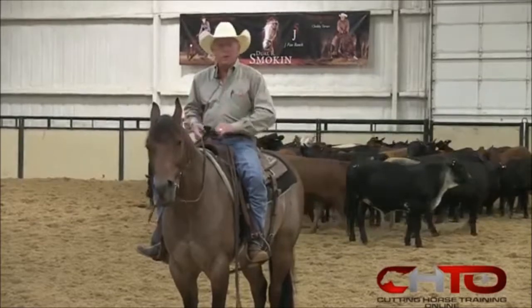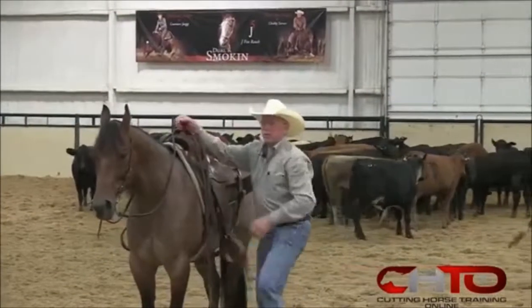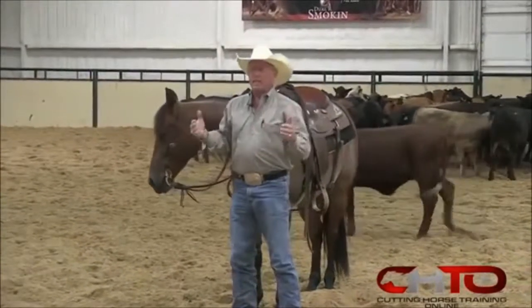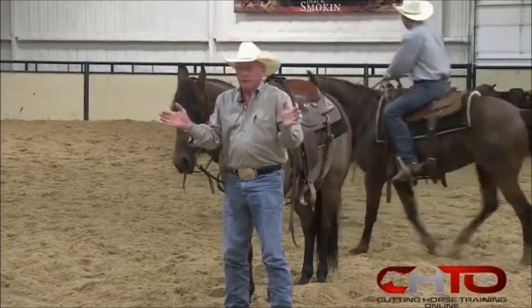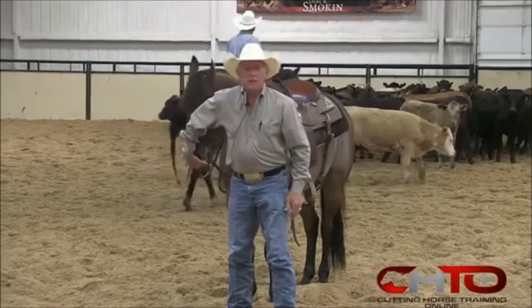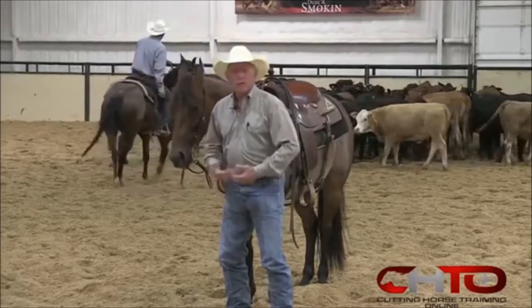I played a lot of sports in school. Many of you have, too. And what I noticed is, no matter what sport you're in — whether it be baseball, basketball, football, tennis, shooting pool, wrestling — any sport at all has the same stance. I was a pole vaulter in track, and I started out with the same stance I'm going to show you.